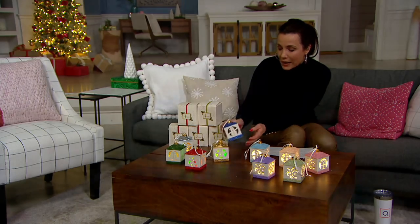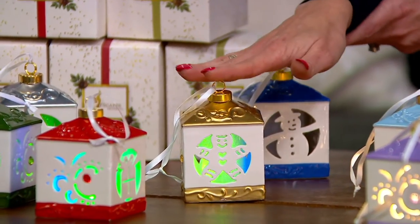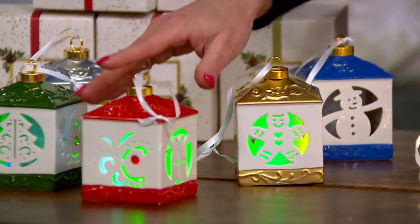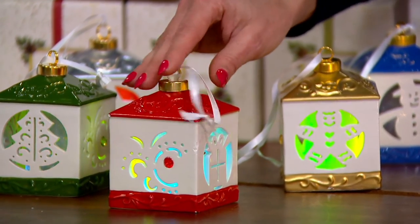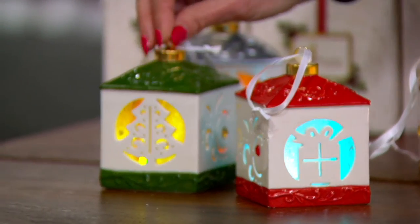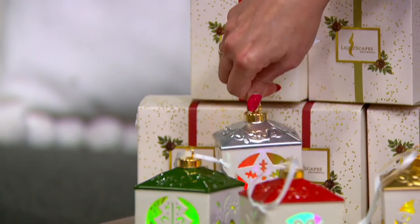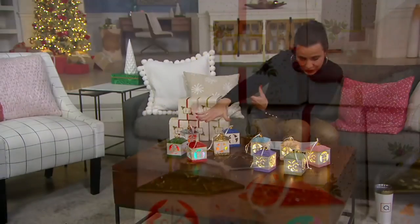So you can do color morphing or bright white. Here's what we have for you in our classic colorways: blue with the snowman, gold with the gingerbread man, red with the package, green with the Christmas tree, and then a beautiful silver with the star. Traditional, classic.